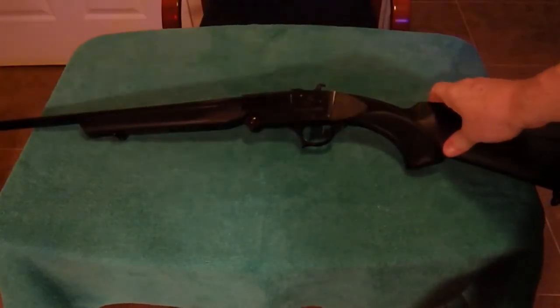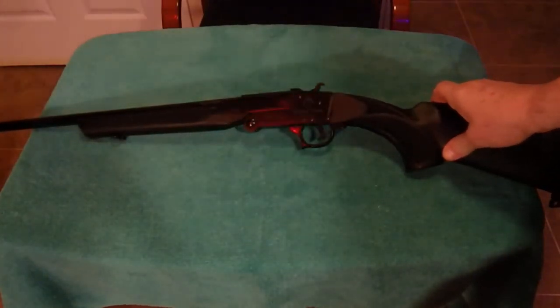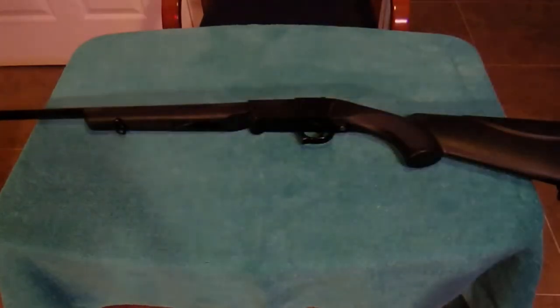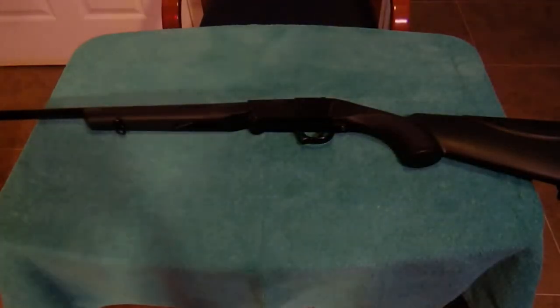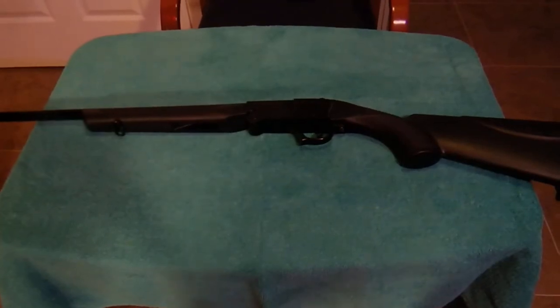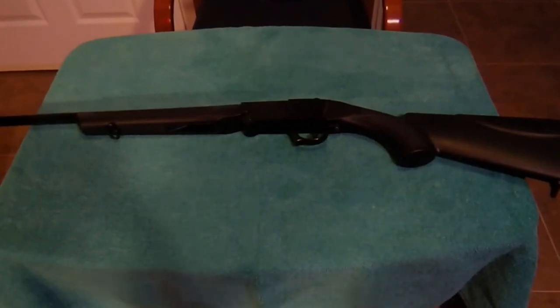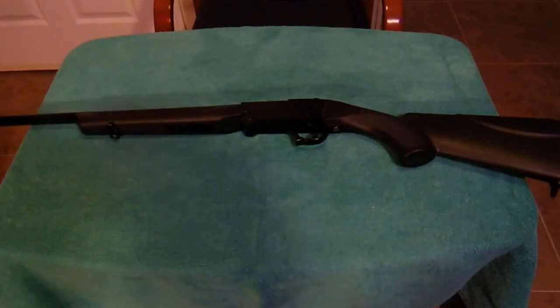In the future you'll see us taking this out to the range and putting it through its paces, but I just got it. We actually celebrate Christmas early when everybody is off from work, so soon you'll see this out at the range and we'll put it through its paces. But until then, this is Onyx and thank you for watching.